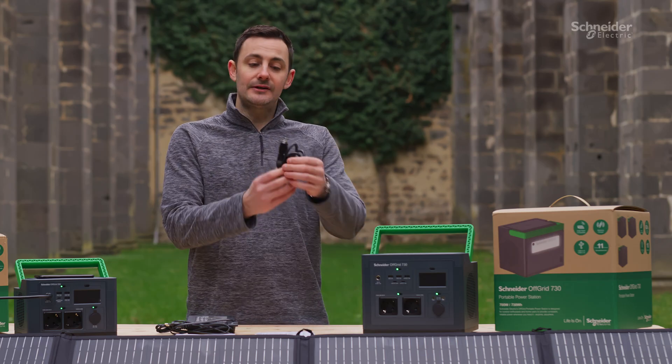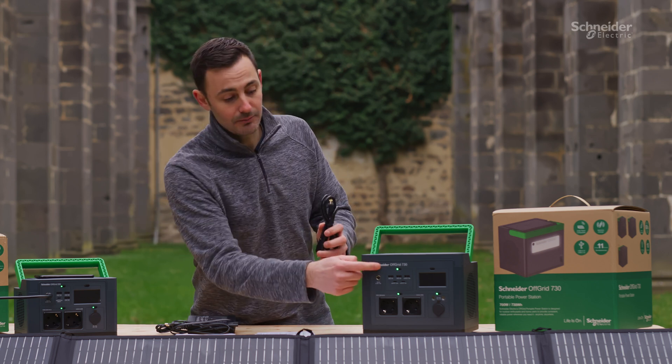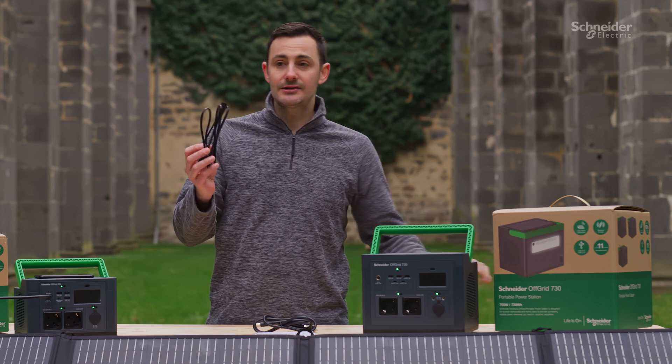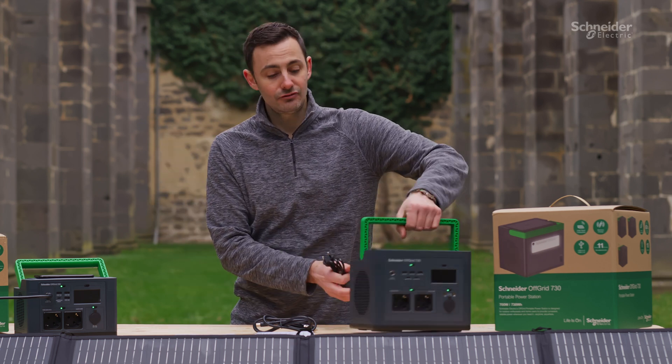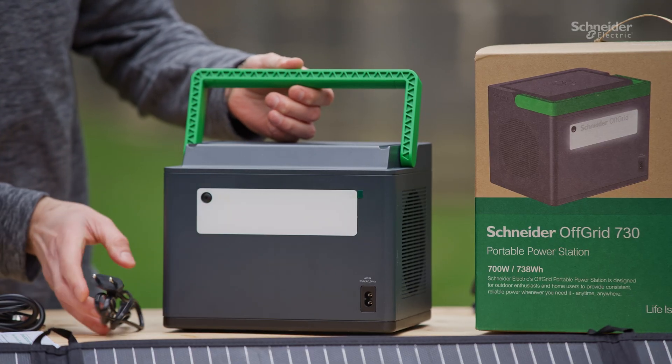Inside the box you get the car charger, the same as with the 330, that plugs into the port on the front. You also get an AC mains adapter with this device that allows you to recharge the unit from home. Slightly different on the 730 and the 500, because that AC mains adapter plugs straight into the back port on the device.